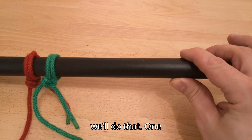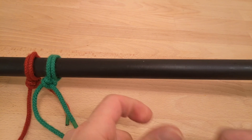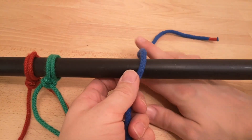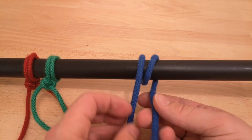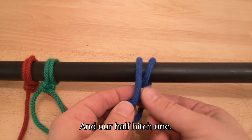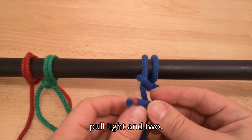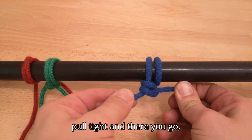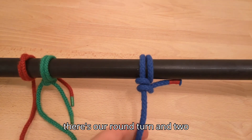We'll do that one more time. Round turn — then our first half hitch, pull tight — and the second half hitch, pull tight. There you go, that's our round turn and two half hitches.